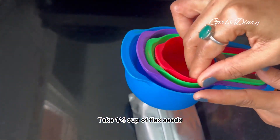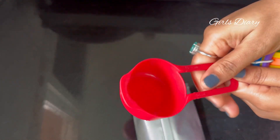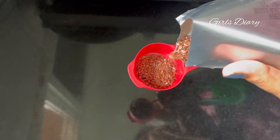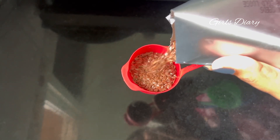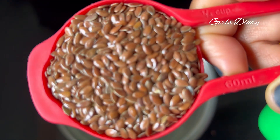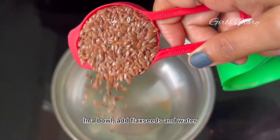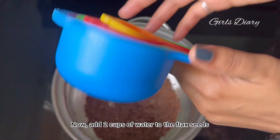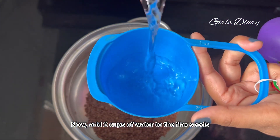Take 1/4 cup of flaxseeds. In a bowl, add the flaxseeds and water — 2 cups of water to the flaxseeds.